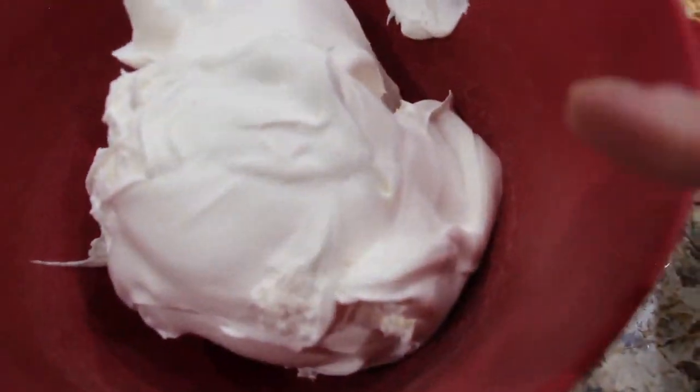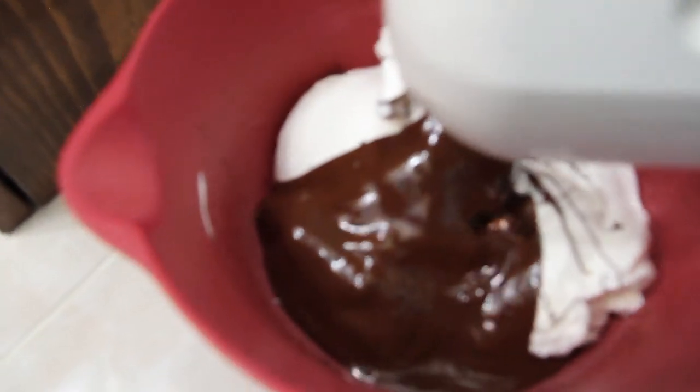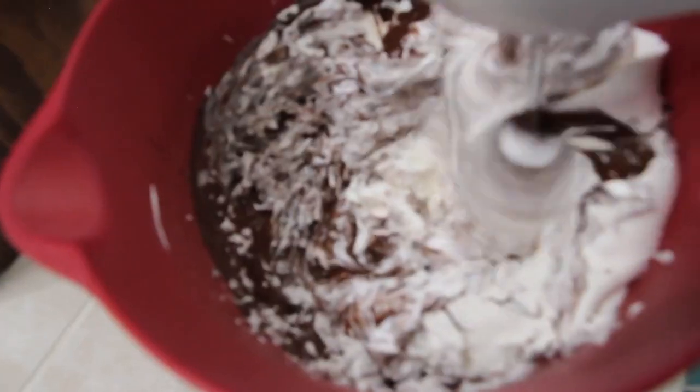Now I'll place this chocolate into my Cool Whip, stir it, and then place it in my pie plate. Now I have the chocolate in with the Cool Whip. I'll stir it around with my mixer until it's well combined.